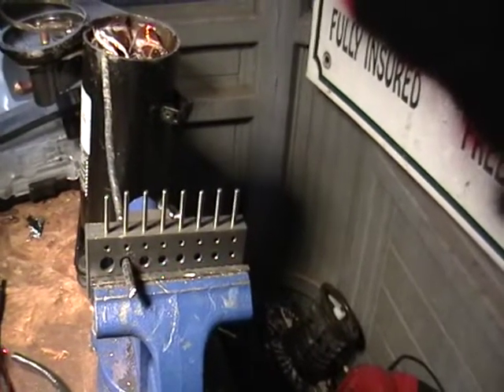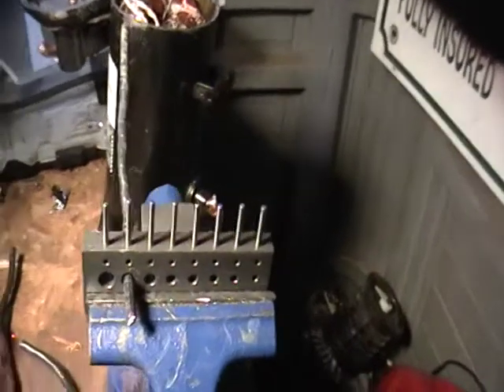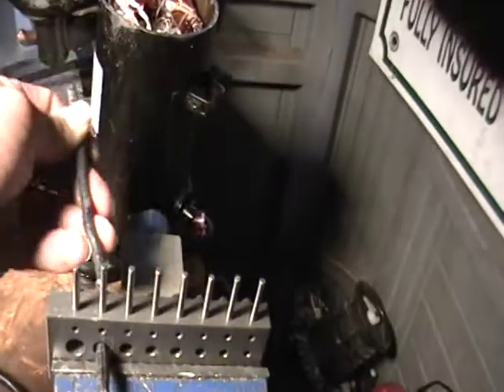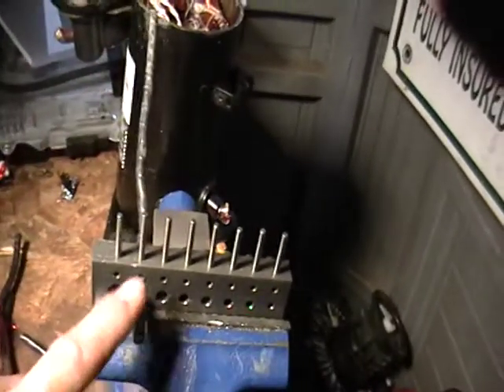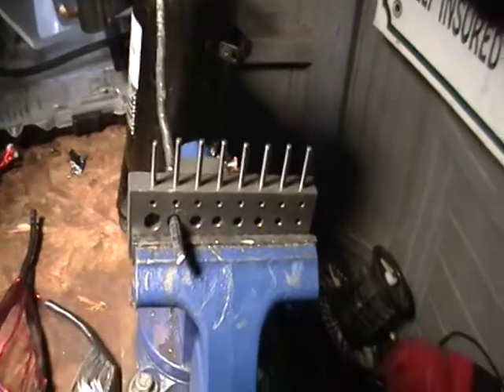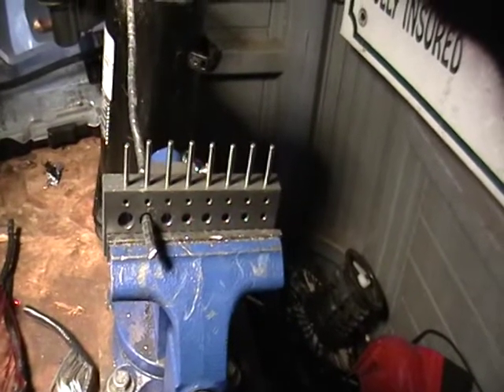Be sure to go to iScrap.com to find the nearest scrap yard in your area. I got this piece of scrap here from a television — this is usually what's behind the television — and it has that little electrical tape there. This one is actually aluminum; they do have them in copper, but this one right here is just aluminum.